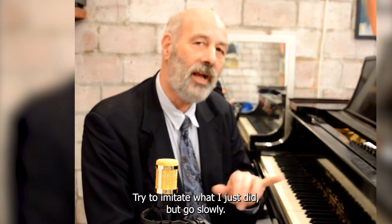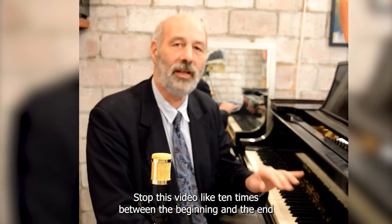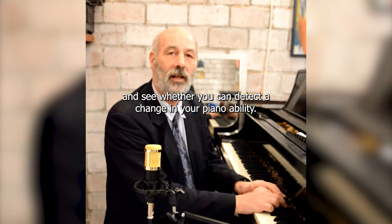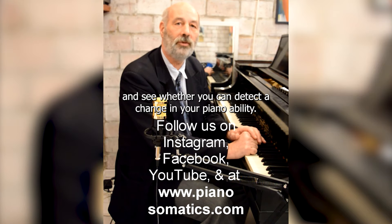Try it out. Try to imitate what I just did, but go slowly — stop this video like ten times between the beginning and the end, and really try to feel each of the things I'm talking about, and see whether you can detect a change in your piano ability.